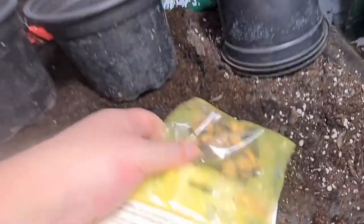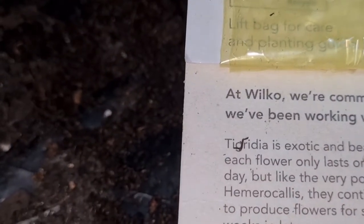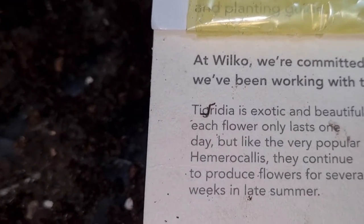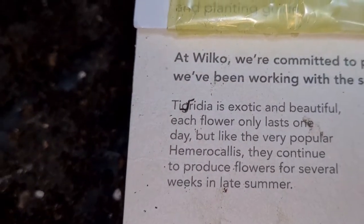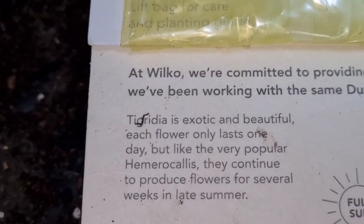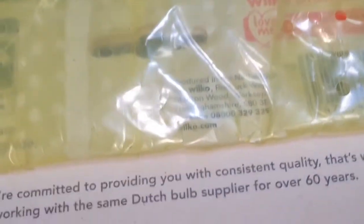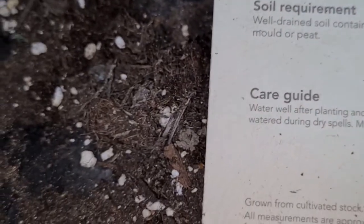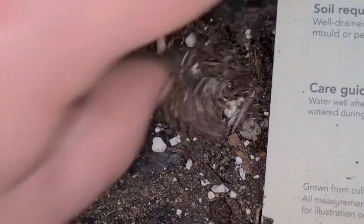Let's get them open and see what it says on here. So it says Tigridia is an exotic, beautiful plant — each flower only lasts one day, but like a miracle they continue to produce flowers for several weeks in late summer. These are related to daylilies, which is great. It says space them eight centimetres apart, which is probably about right — well-drained soil containing leaf mould rather than peat. So everything else is spot on.